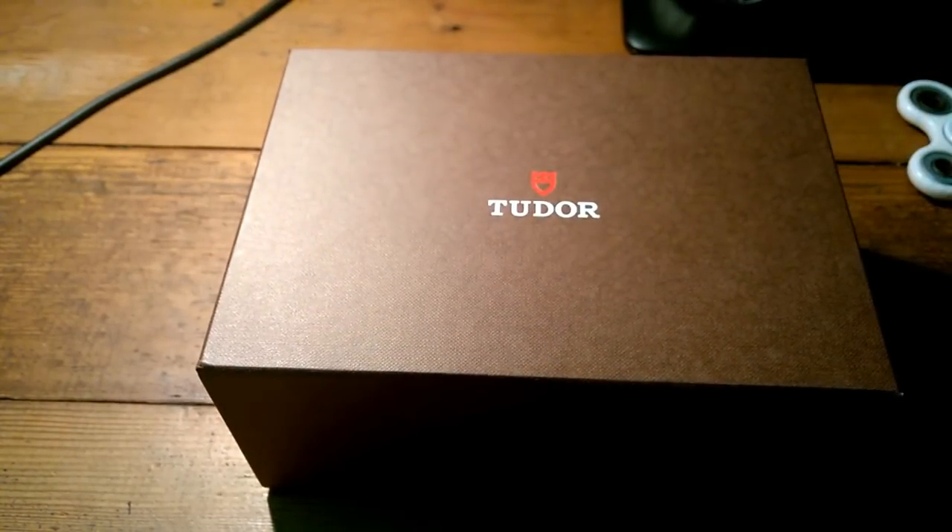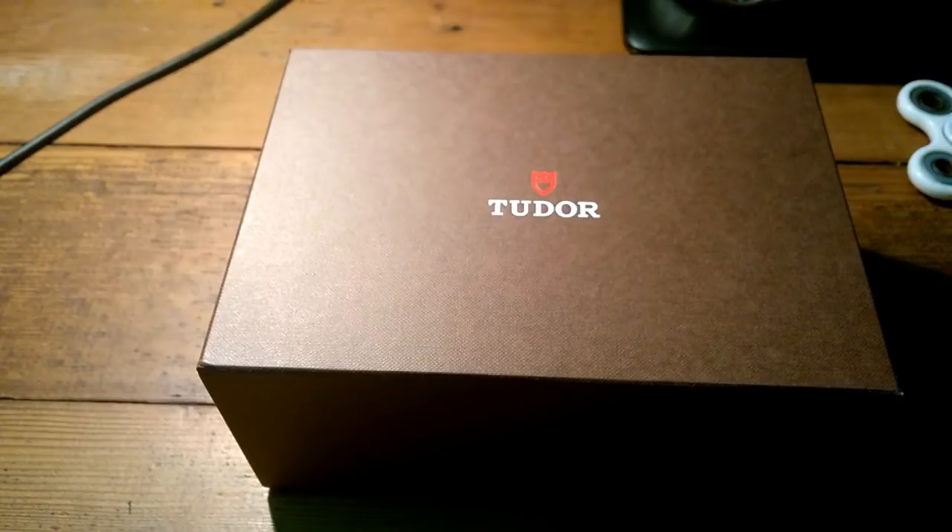What's with the riveted bracelet? Well, it's vintage — faux rivets, you understand. They're actually solid links but they wanted to make it look like the old vintage rivet bracelet. What do you think?